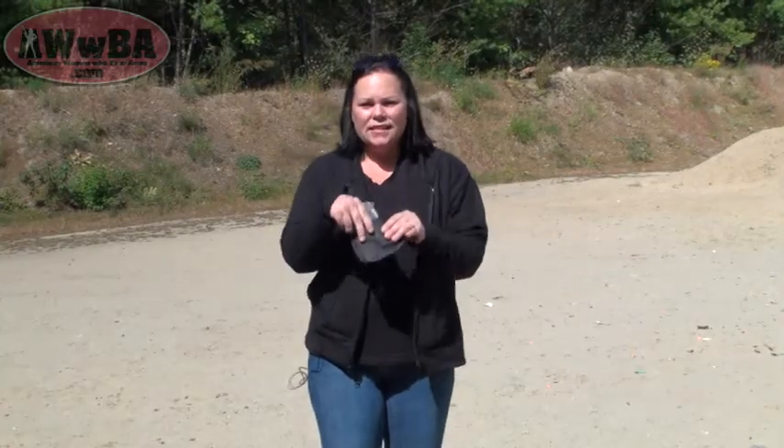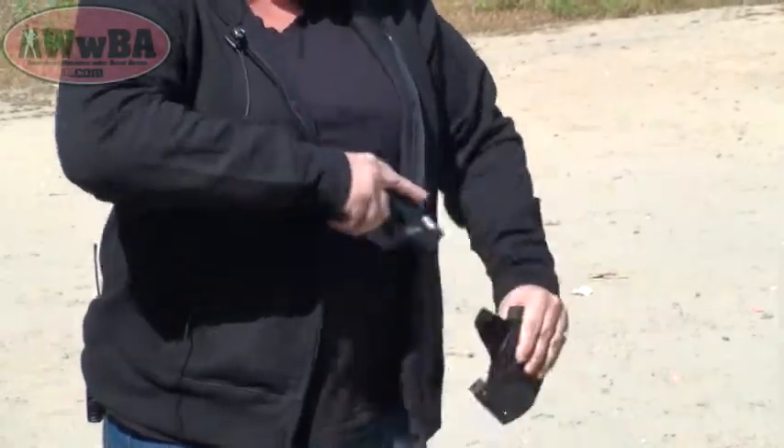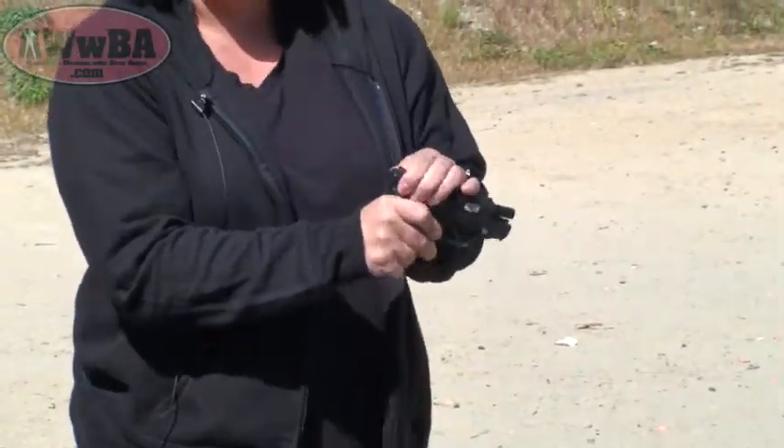We're going to be doing a review today on the Kydex Holster from 45 Tactical Designs. So this is the holster — it has my Bodyguard inside of it right now. We're going to go ahead and take this out. I have cleared and made my pistol safe, but we'll do it again just to make sure.